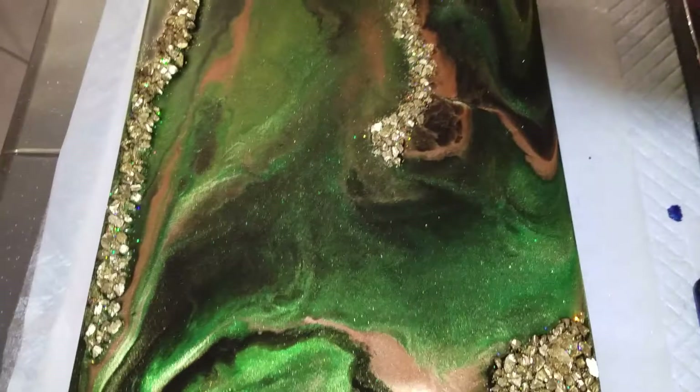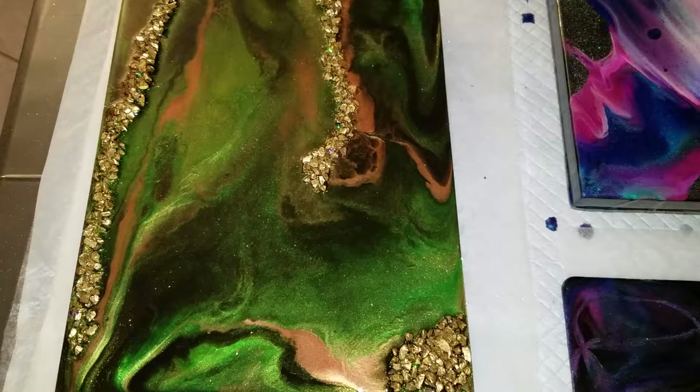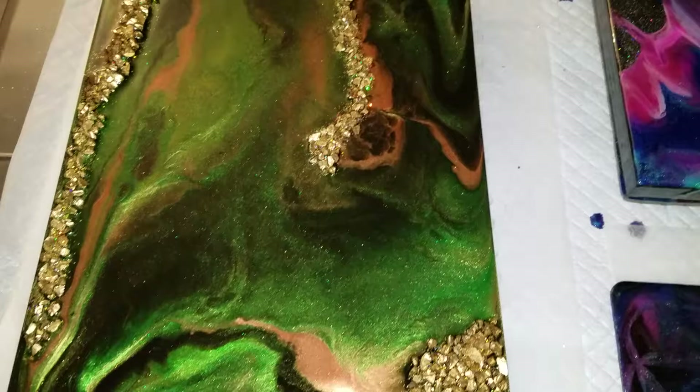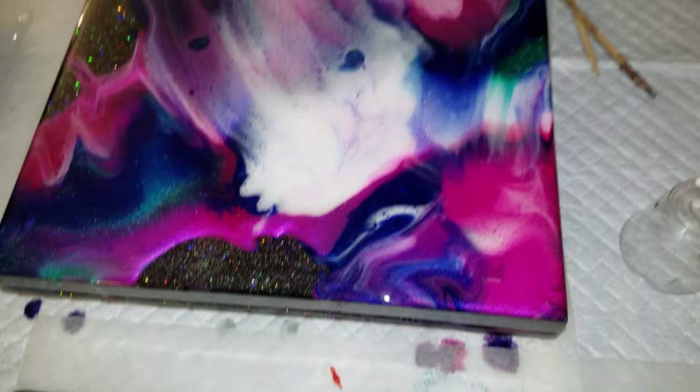Hey guys, my video gave out after eight minutes — I've got to figure out what I'm doing wrong. But this is the result of the colors from the first video, so pretty, and then this is what I did yesterday.